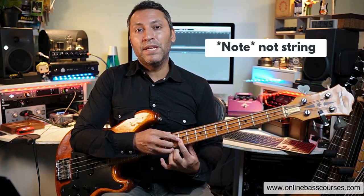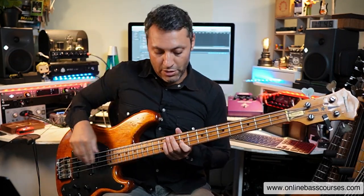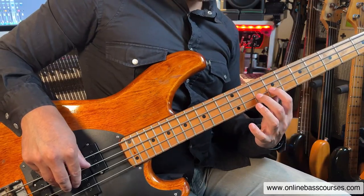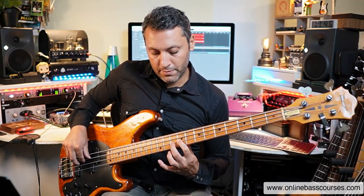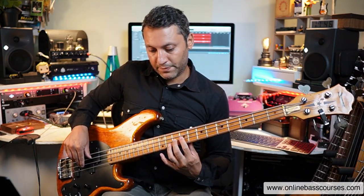Have the B already fretted with your first finger — that's the note we're pulling off to. A pull-off goes from a note that's high to low. Fret 10 played with your second finger, nice and curled round. You pluck, and that second finger flicks the string — it's almost like you're plucking but with that finger. The pulled-off note needs to sound as loud as the first.